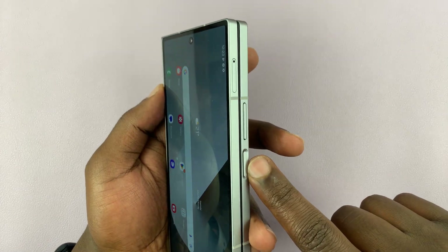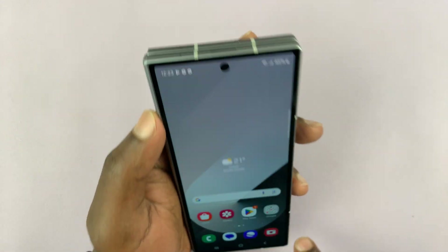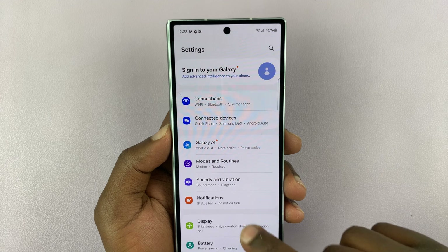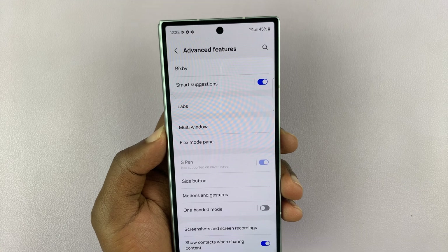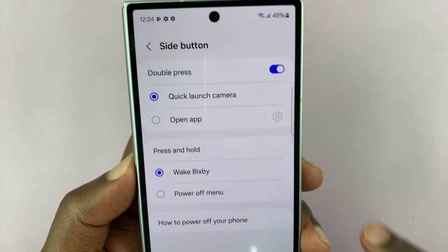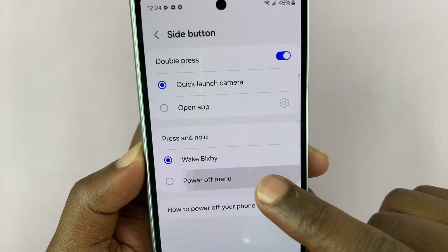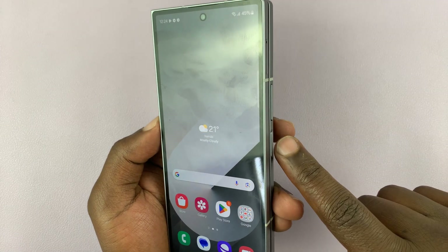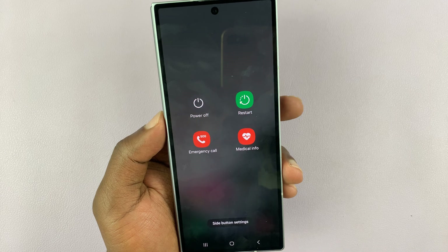Now, if you want to reclaim the side button as your power button instead of Bixby, you'll need to go into Settings. On the main settings page, scroll down to Advanced Features and tap on it. Under Advanced Features, you should see Side Button — tap on that. By default, pressing and holding the side button is set to wake Bixby. You want to change it to Power Off Menu, so that from now on when you long press that side button, it brings up the power menu and you can more easily turn off or restart your Galaxy device.